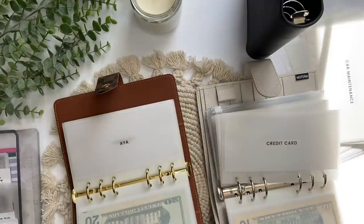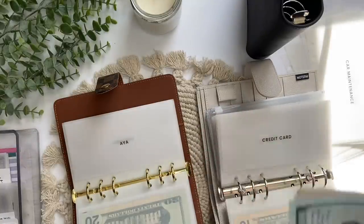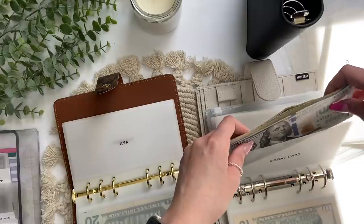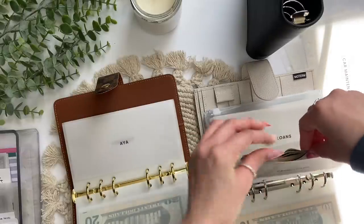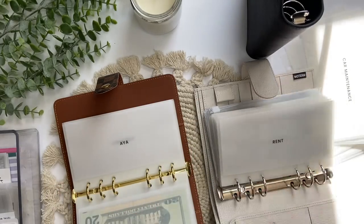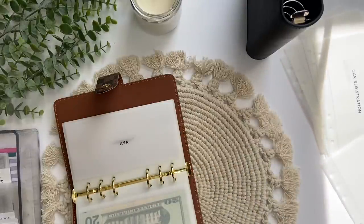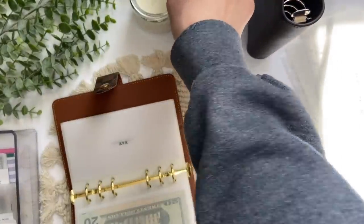Maybe I could film another bill exchange video. I don't even know how to put this money in here without ripping the envelope — there are just so many bills. That is way too much. I'm going to keep that out and condense this later today. I definitely should have condensed before doing this video, but I honestly didn't think about it.